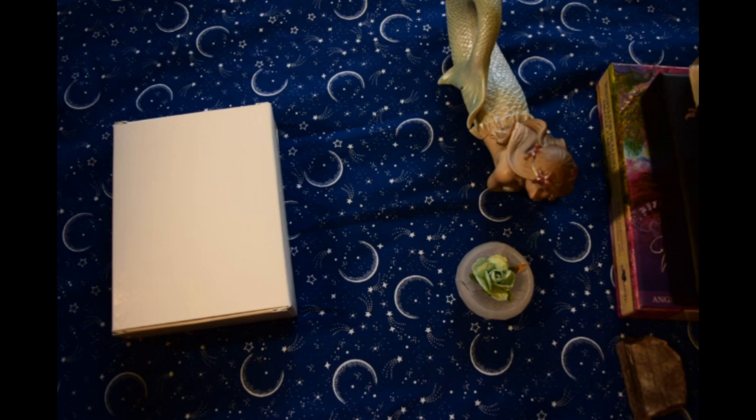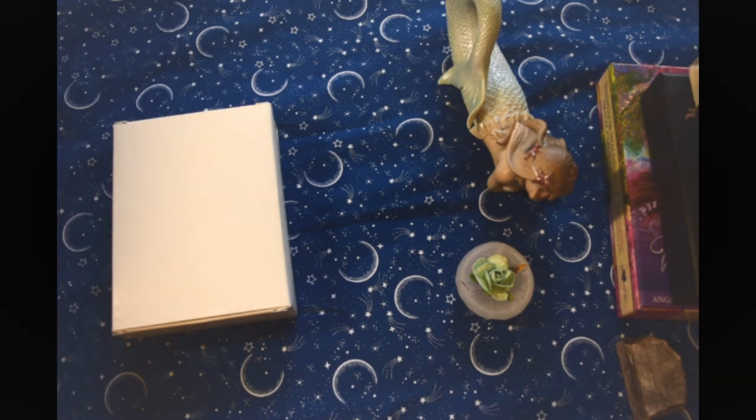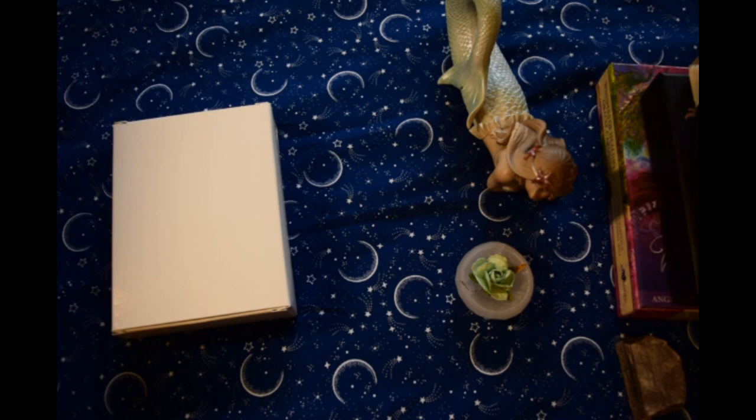I've totally forgotten my phone to set a timer, so I'll be right back. Okay, we are ready to rock and roll here.